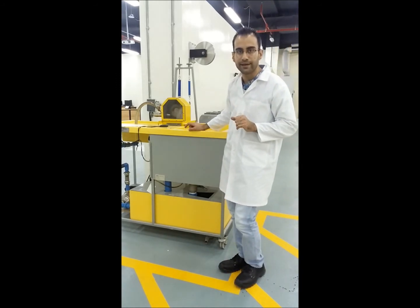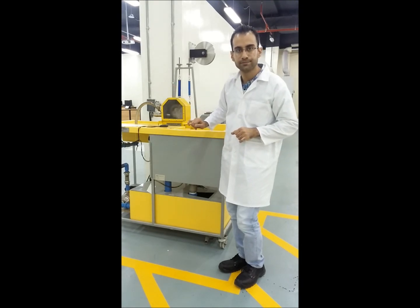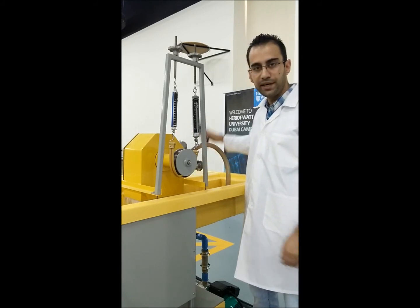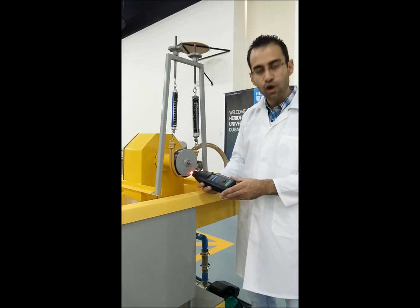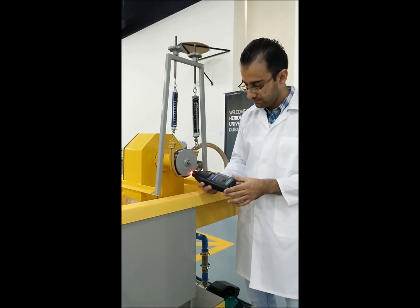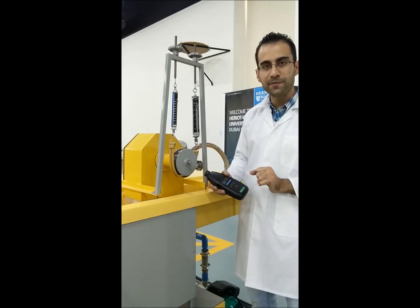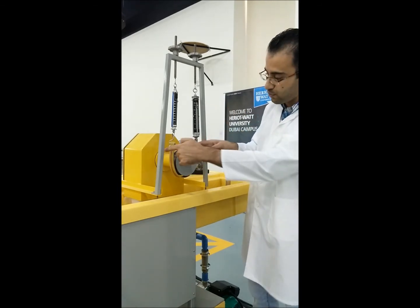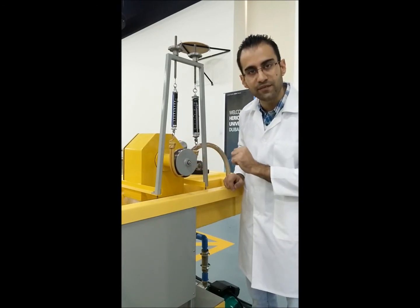We will do the flow rate measurement only once per trial, as the flow will stay the same for each nozzle setting. This shaft is connected to the turbine from the other side, and here we can get RPM readings using this tachometer. Always point it at the reflector strip placed on the shaft, and we will get an RPM reading.